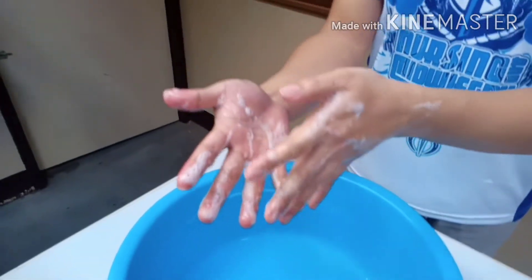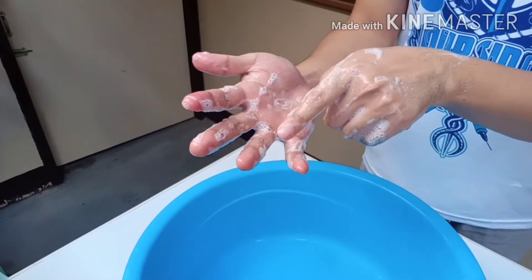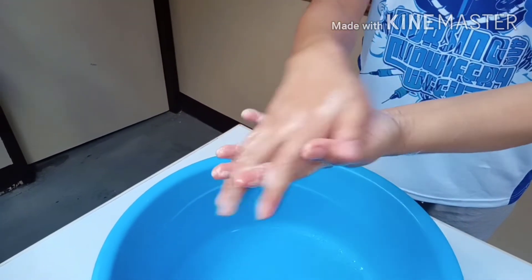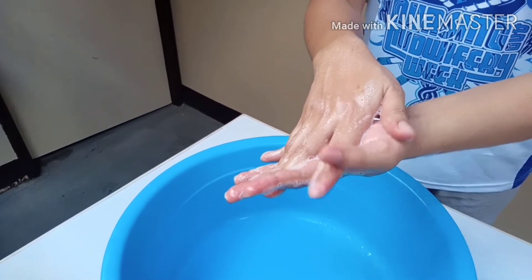After the dorsum, we perform fingers interlace — interlocking the fingers to give friction on the interdigital spaces — counting 1 to 5, then repeating on the other side. After fingers interlace, the next step is fingers interlock.